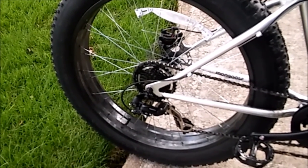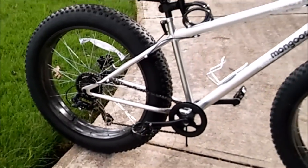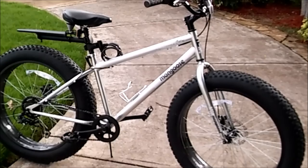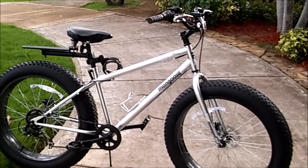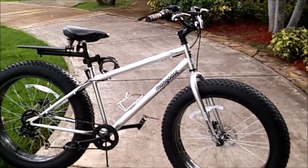I strongly recommend that upgrade to anyone buying one of these department store fat bikes — if you don't have a two or three-speed gearing system in the front, definitely get that freewheel because it will make your life easier and you're going to love it. That's pretty much the end of this video, so thanks for stopping by. Please don't forget to rate, comment, subscribe, and thanks for watching everybody — bye!